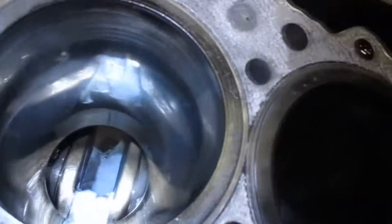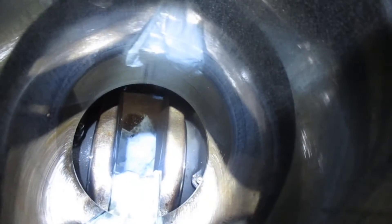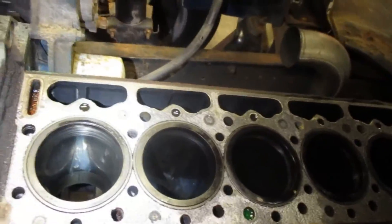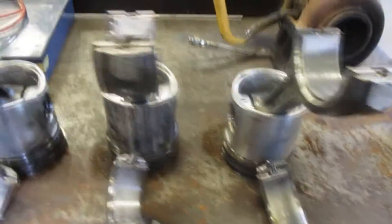We've got the pistons out and you can see I've got the crankshaft covered down there. You can also see the oil cooling nozzle. I'll give you guys a better look at the cylinders once we get them pulled. Some of them are scored a little bit and they're due to be replaced. Over on the pistons you can see we do have some scoring in them as well. You can see number two is scored.